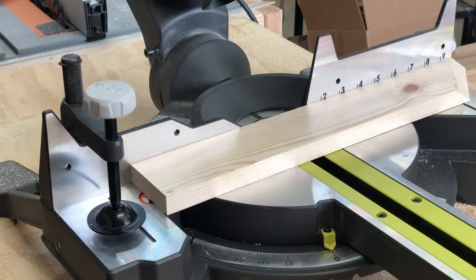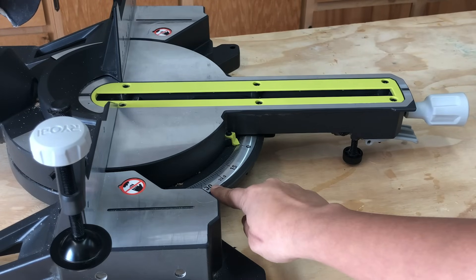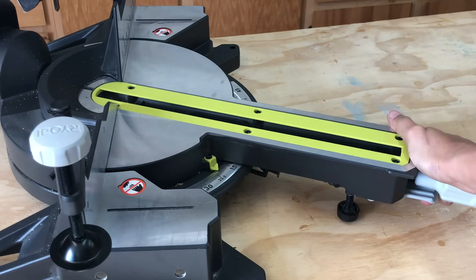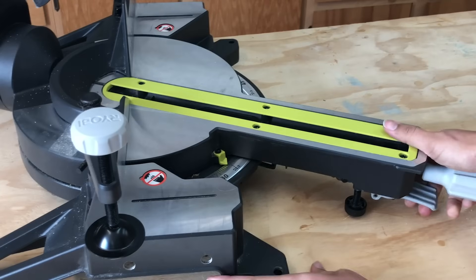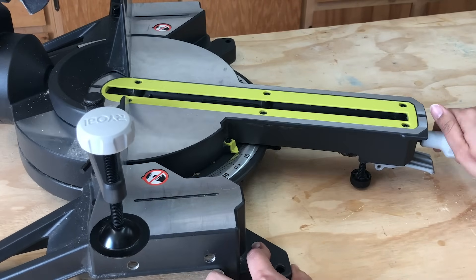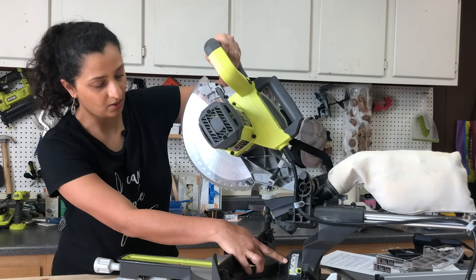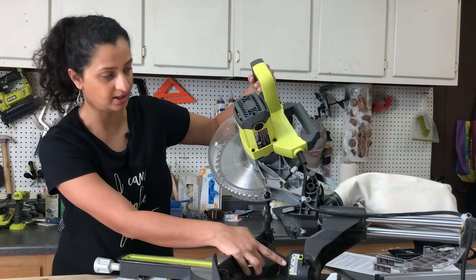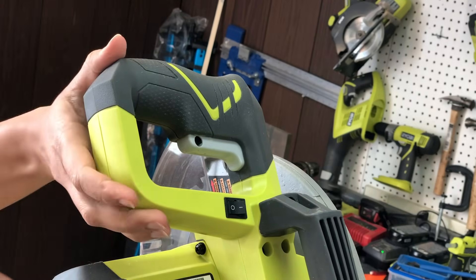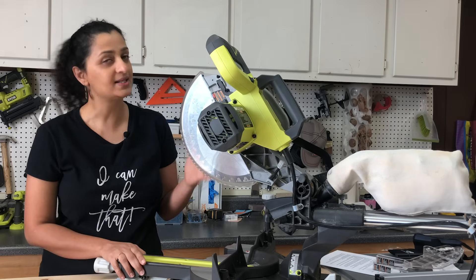Next you have the miter gauge — it's the angle gauge on the table that helps make angled cuts across the board. There is a lever or knob to loosen and turn the table to set the angle you want. Almost all saws come with built-in angle stops for common angles. The bevel gauge is under or behind the blade and helps you measure the tilt of your blade. Then you have your handle and trigger — you hold the handle and press the trigger to operate the saw.